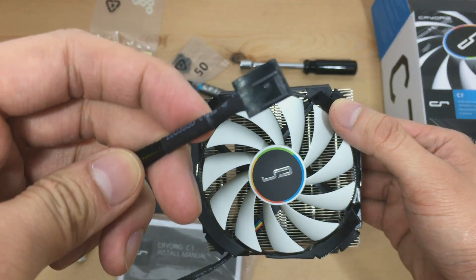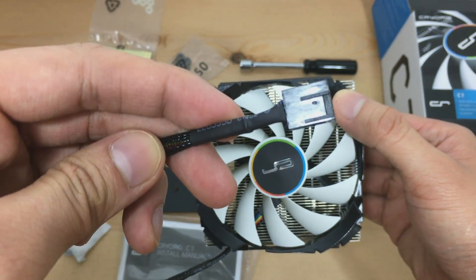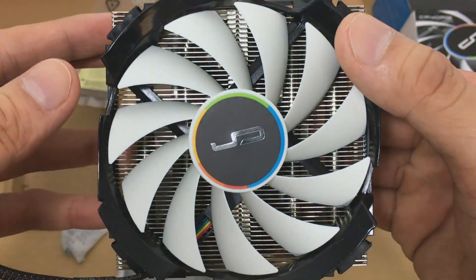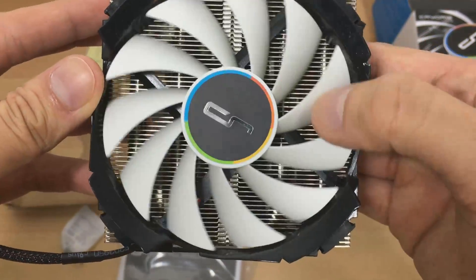Lastly, as you may have noticed, the CPU fan cable is black-sleeved, so we will not see those ugly ketchup and mustard cables. And let's spin the fan again, just for the sake of it.